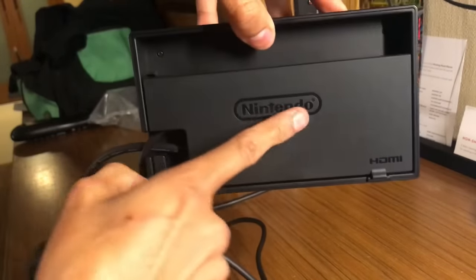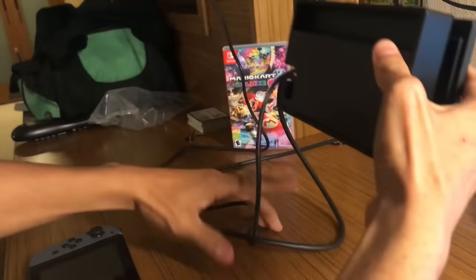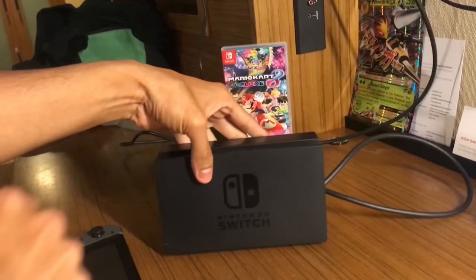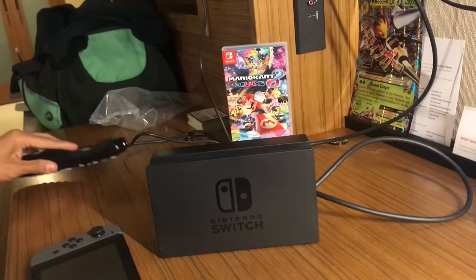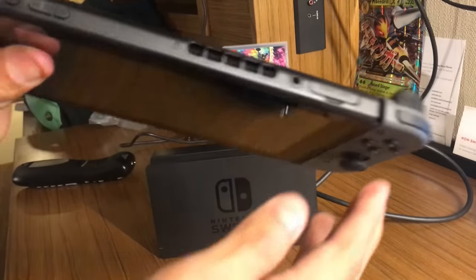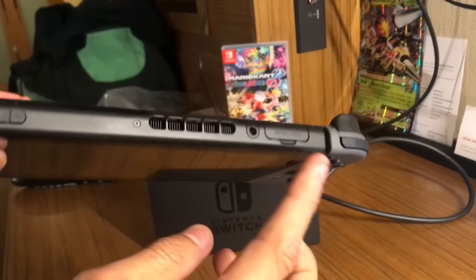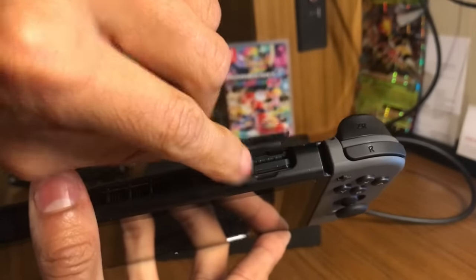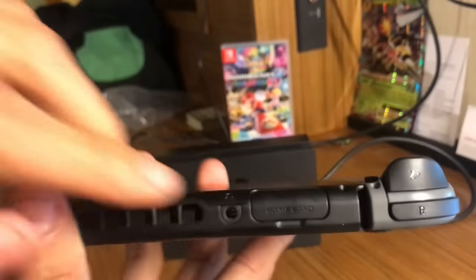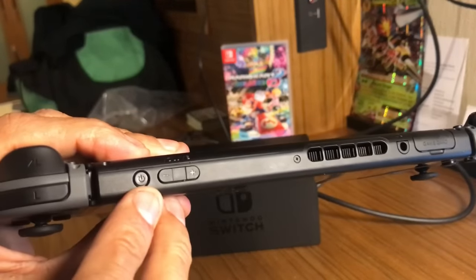We're gonna close it back again — very simple, close the back. We're gonna turn it on. We already have our TV on with HDMI selected. This is where you put in the game — I already put the game in there. See? There's a game in there — Mario. And there's a headphone jack right there and the power button right there.